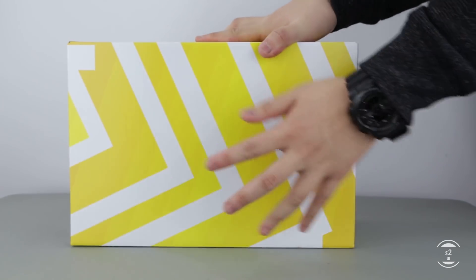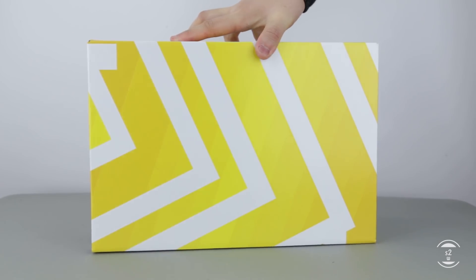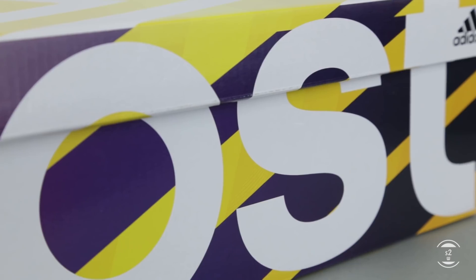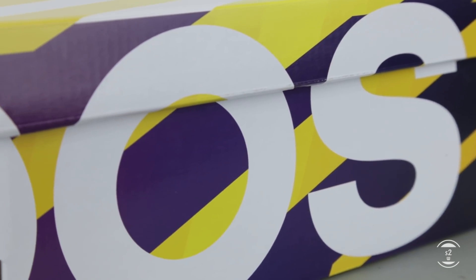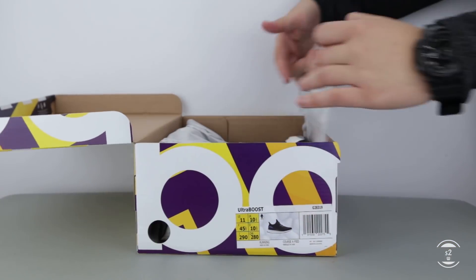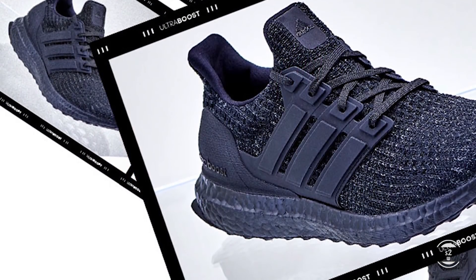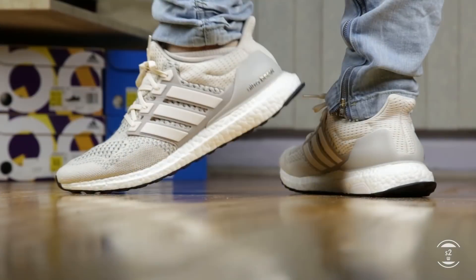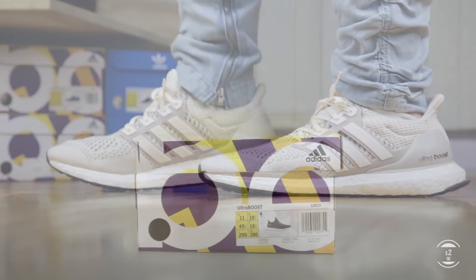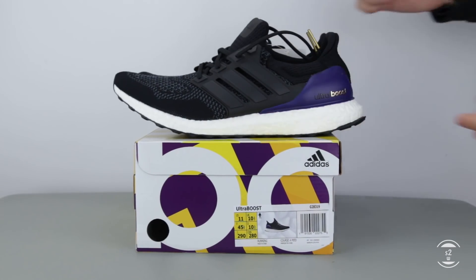However, one thing original Ultra Boost enthusiasts and newcomers who saw the first variant missed was the OG upper pattern of the shoe. Those like me who missed out on the initial wave have missed out on probably the best knit pattern found amongst all the iterations. In December 2018, Adidas decided to re-release a batch of iconic colorways and iterations from the past with two models that include the 1.0 pattern again. One was the 1.0 Cream re-release I've already reviewed, and now we have the other one — the color that started it all.